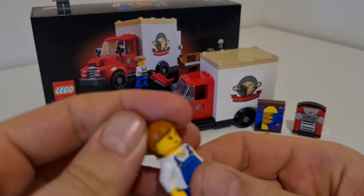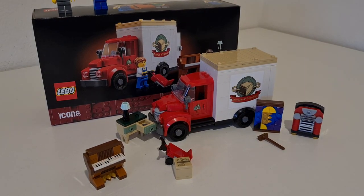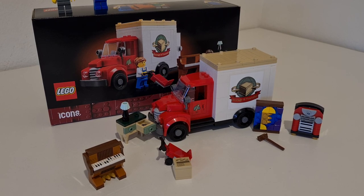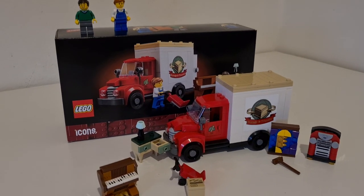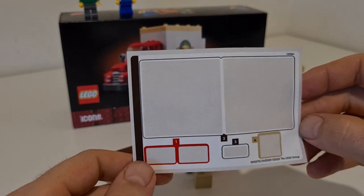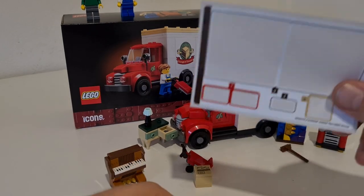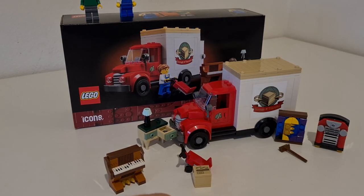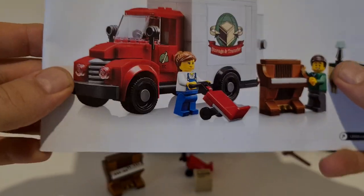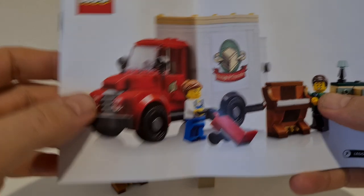I'm really happy with this GVP. The only thing is the threshold was really big — it was 180 euros or dollars. The set contains six stickers. If you watch any of my videos, you know I really don't like stickers, but it's not that many. It also contains four bags, and I like these new instructions with the white design.